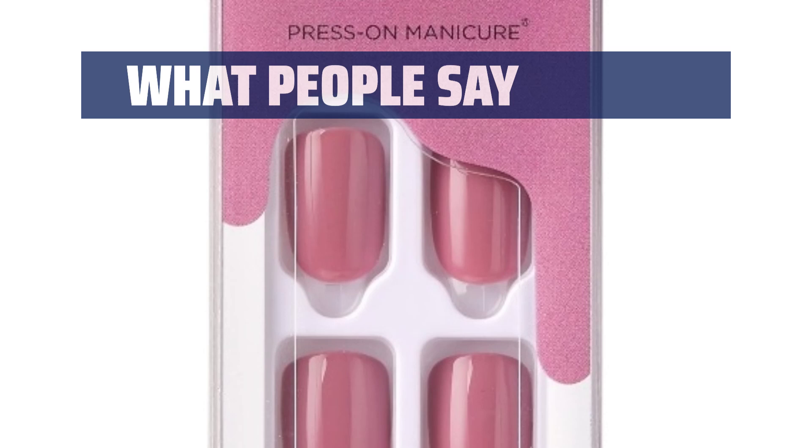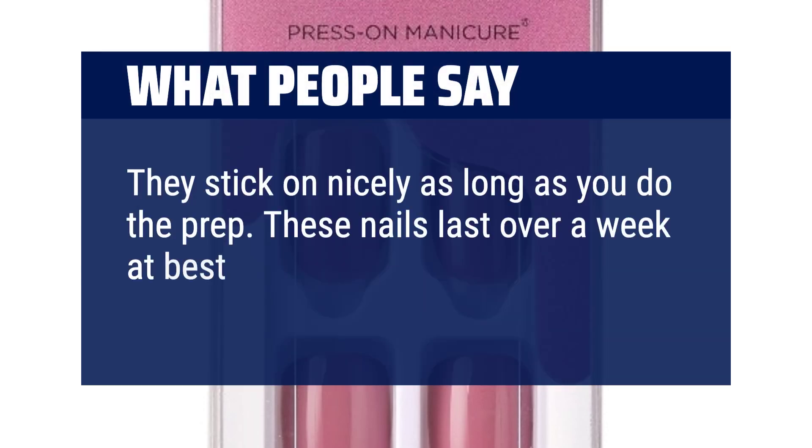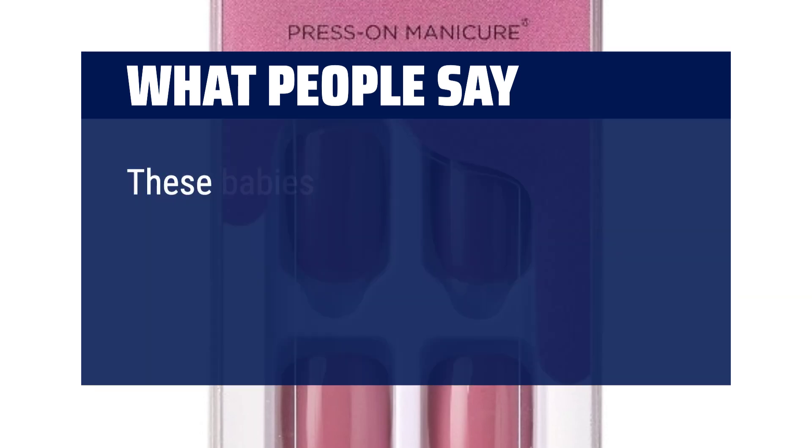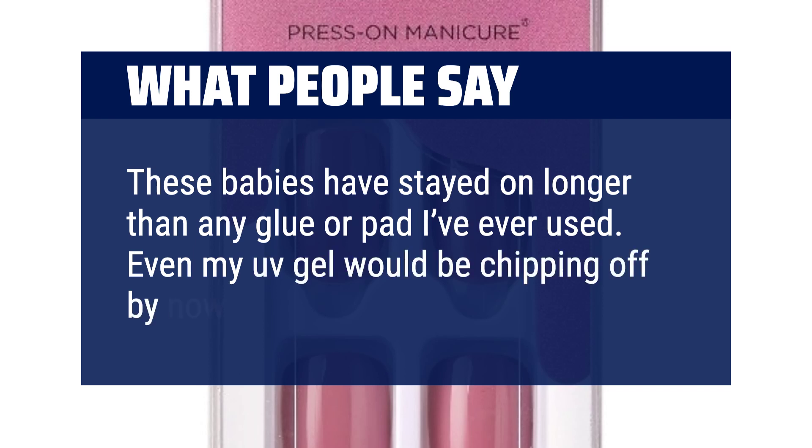What people say: They stick on nicely as long as you do the prep. These nails last over a week at best. These babies have stayed on longer than any glue or pad I've ever used. Even my UV gel would be chipping off by now.